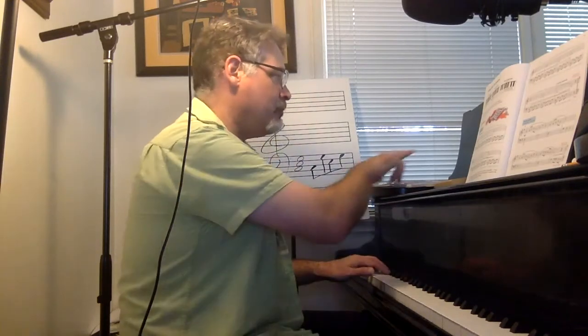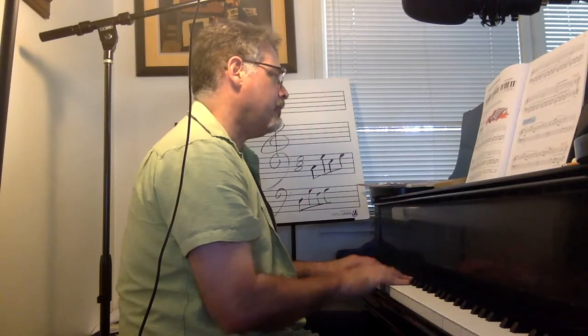Also, we have pedal down on the C major parts. One, two, three.